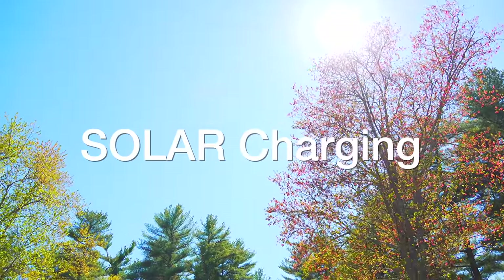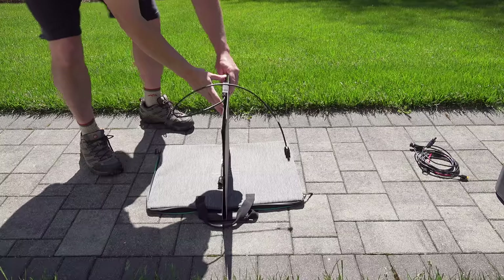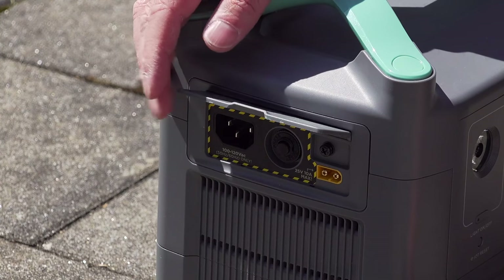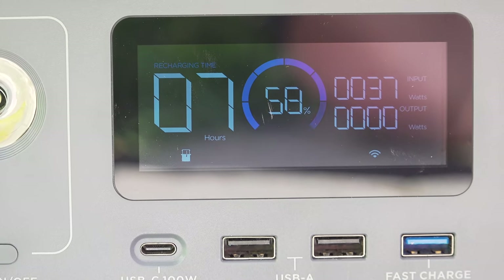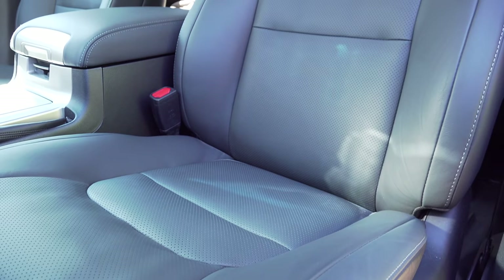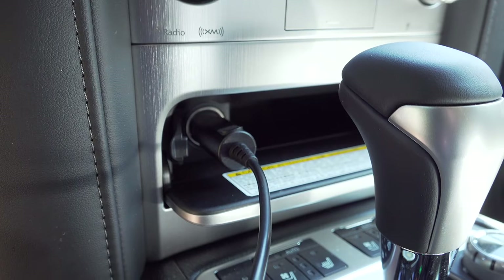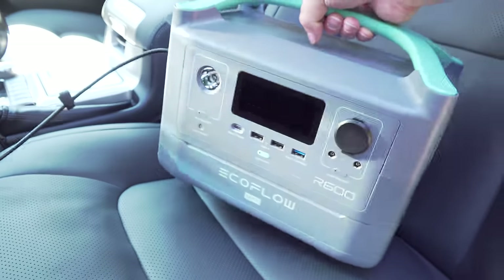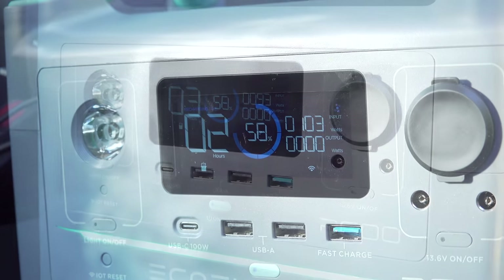Plugging the R600 into a wall to charge is fine, but it doesn't really become a generator until you connect something like a solar panel, which really adds to the versatility. They give you the solar charging cable right in the box, so if you already own a solar panel you might just be able to plug right into it. The port is right next to the AC charging port — plug in there, connect the other end to your panel, and the display immediately shows how much power you're generating and how long it'll take to reach full capacity. You can also charge while driving — they give you a car charging cable too. One end goes into your cigarette lighter, the other into that same port, and the display gives you the same information on input power and estimated charge time.